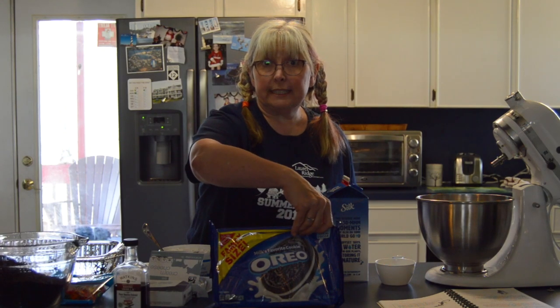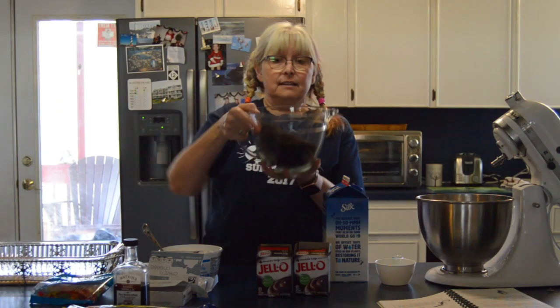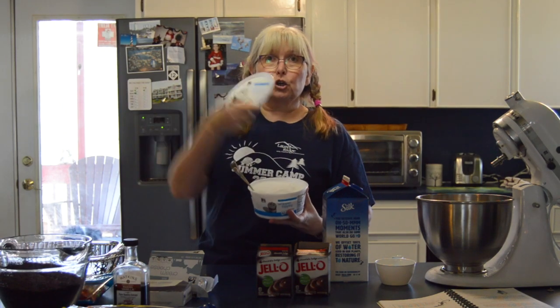You're gonna need two eight-ounce cream cheeses. You're gonna need a pack of Oreo cookies, or you can buy a box already chopped up into little bits. And you're gonna need some Cool Whip.